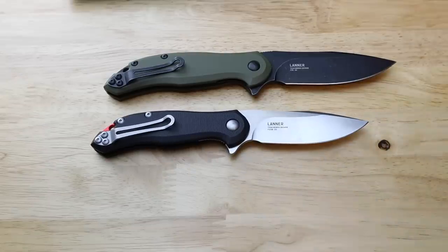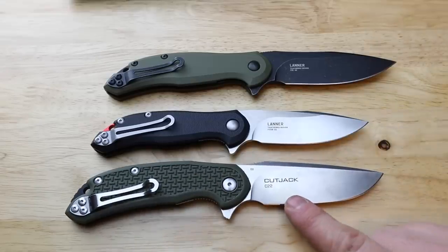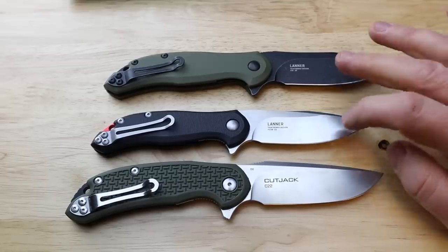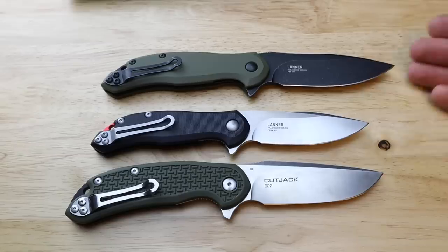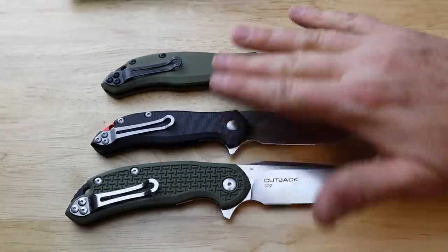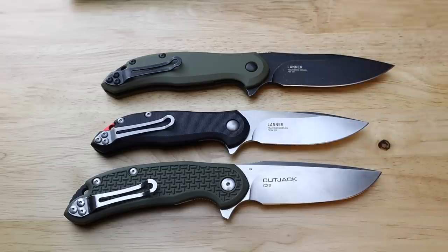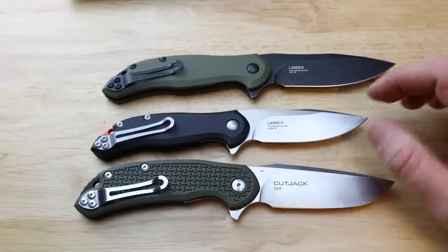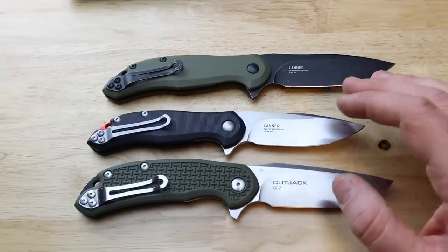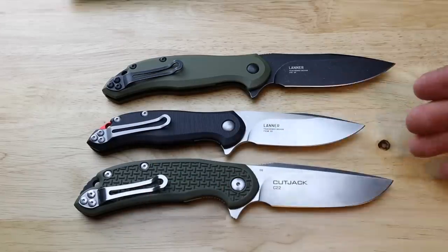For competitive options: the Steel Will Cut Jack comes in around $40 — about $20 cheaper than the Lanners — and really the difference is blade shape, G10 versus polymer handle scales, and ergonomics. Some people will really connect with the Cut Jack's wide, blunt blade shape; others will prefer the Lanner's more spear-point-style piercing tip. The Lanner has a 90-degree spine while the Cut Jack and Modus do not. The Cut Jack and Modus polymer scales are slimmer and lighter but won't feel quite as comfortable in hand.